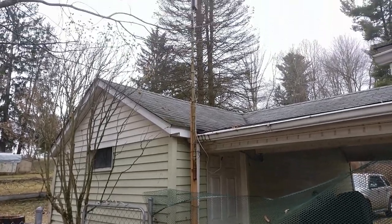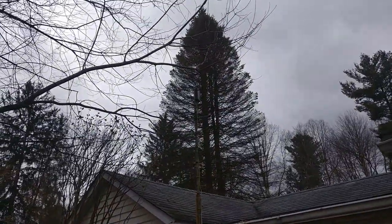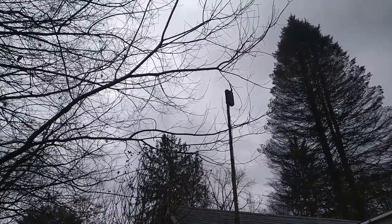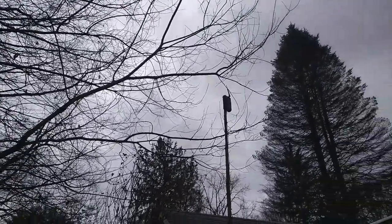I've got it mounted — it's up there. I didn't really realize there was a tree branch above it, but that branch is going to come down this spring.